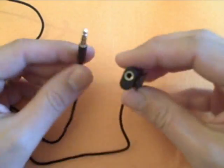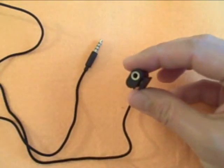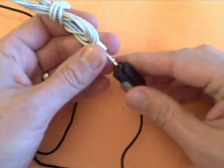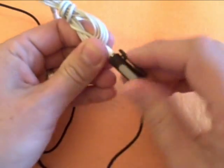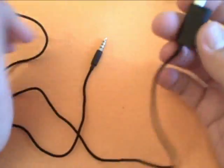It gives you a little microphone for recording, and it's got a little plug on it for your standard iPod headphones to plug in. It also has a little clip here to clip into your shirt.